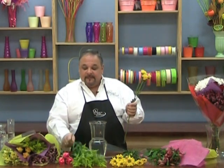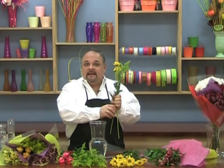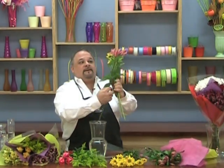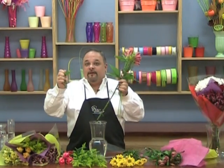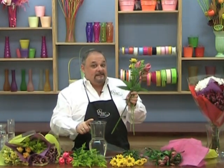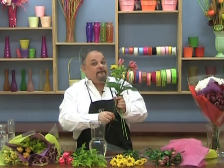We're going to make today a hand-tied twister style look, which looks a lot harder than it actually is to do. Take one stem of your daisies, take an aster, and take an alstroemeria, removing the foliage that will be below the water line because that's going to create bacteria and shorten the life of your bouquet.